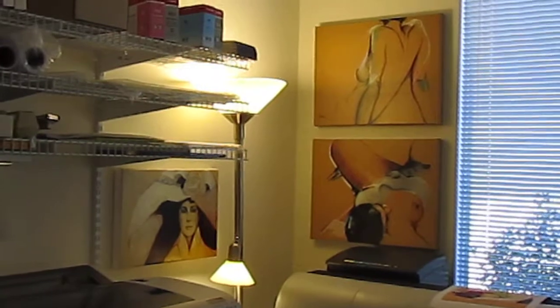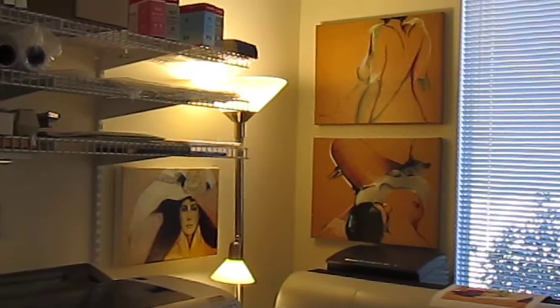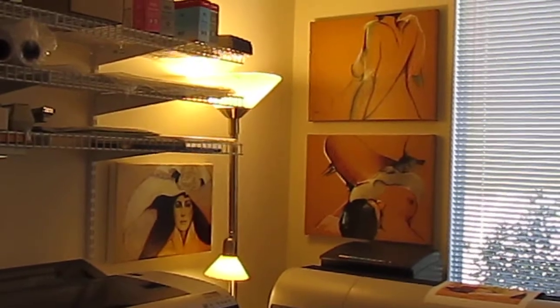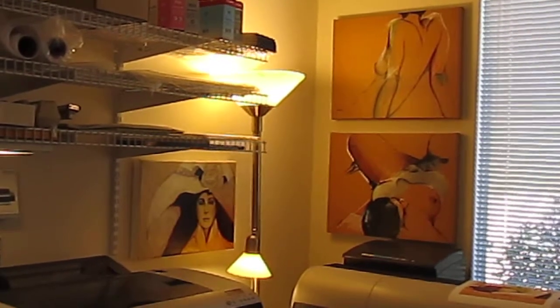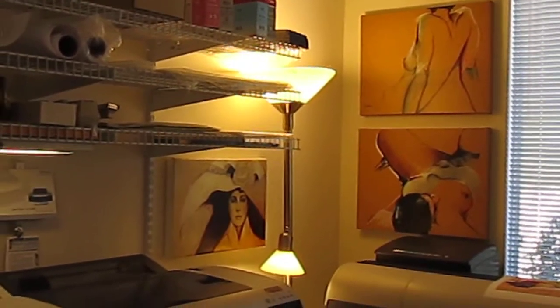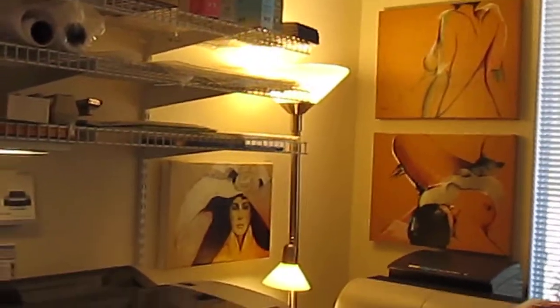I've added some art to my studio. It makes sense to have art since I'm the one who makes it and I never even have it in my studio — it's been blank walls. As you can see, those are prints of some of my drawings.